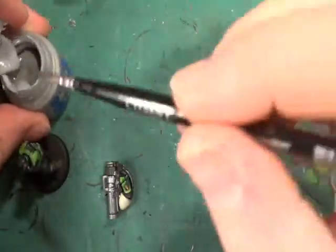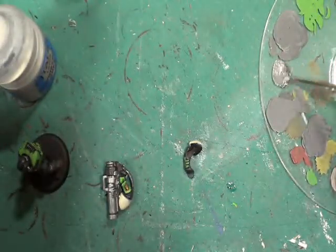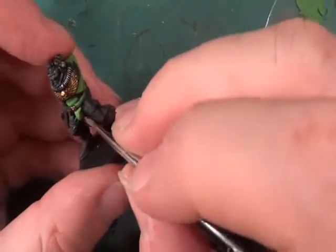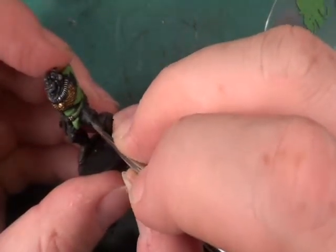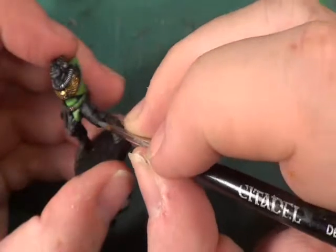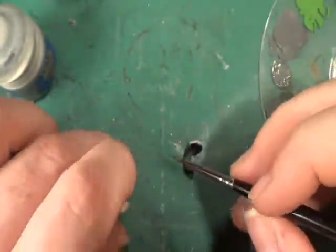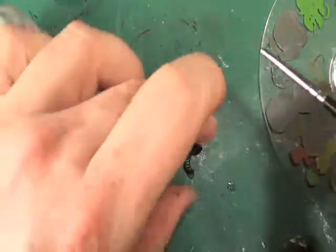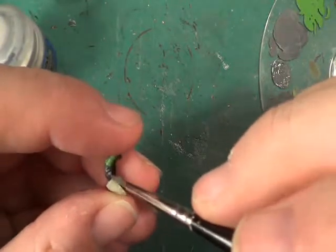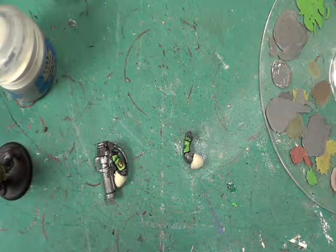The second highlight shade is going to be again with the Administratum Grey - I want a little bit more just to brighten it up quite a lot now. With this we can pick out even more of the detail. That's just to pick out the detail, nothing else. Looking at it, it's the easiest one to do.